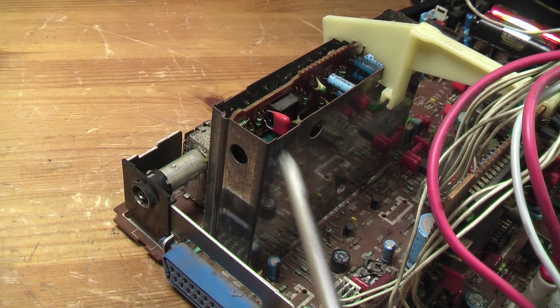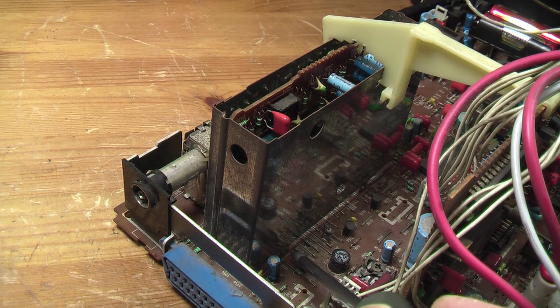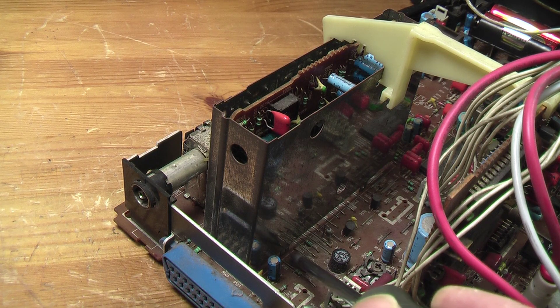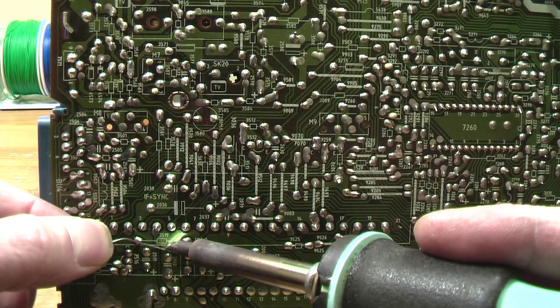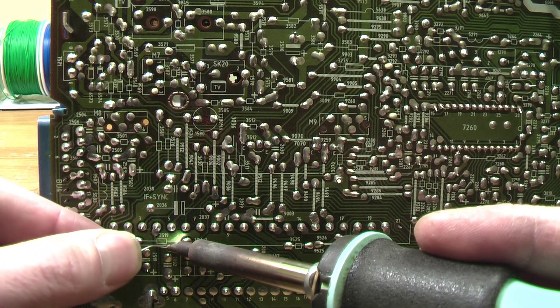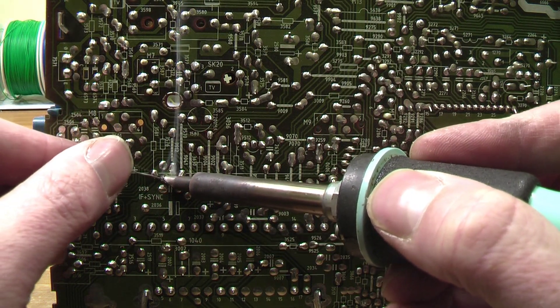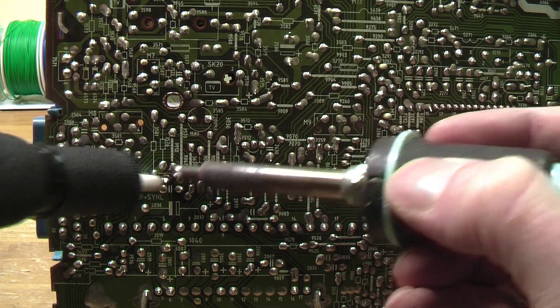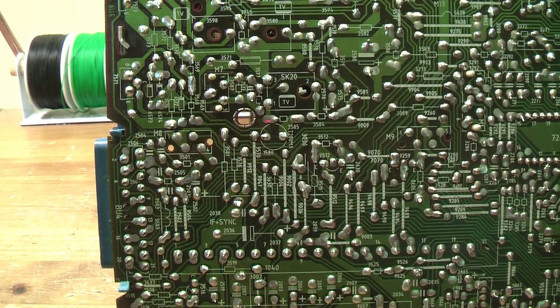What I'm going to have to try and do first is to desolder this screening can. It's held in by four little pegs that are soldered underneath - there's one there, one there, two more on the other side. My soldering iron seems to have stopped working - just one thing after another. Unfortunately I have got a spare one, which is this. It's not as good as the other one but at least it's getting hot.